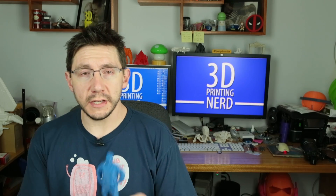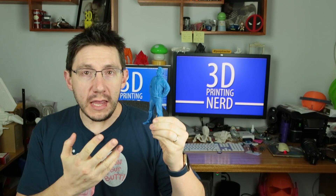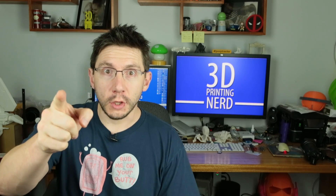Hey, it's Joel the 3D printing nerd and look, I've got a mini me. This is a 3D printed me. I'm gonna tell you how I got it and I'm gonna tell you about this cool adventure I'm about to go on.